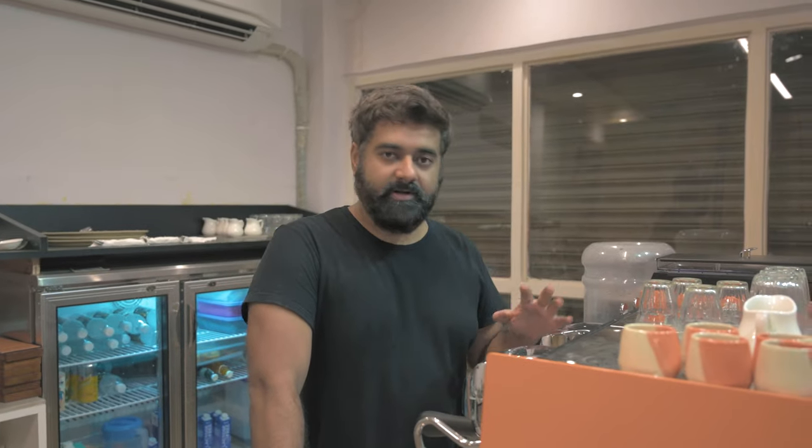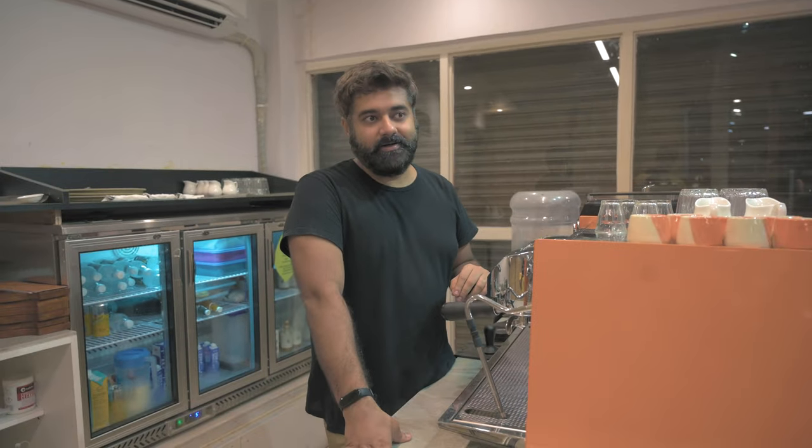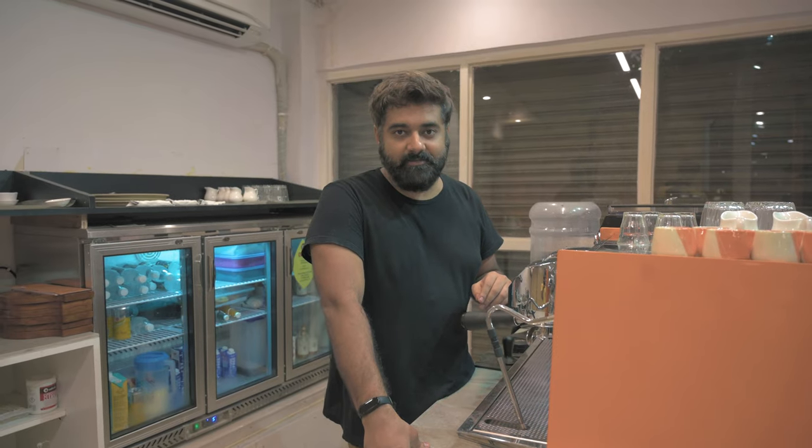Alright, so this is a very fantastic video that we have planned. It's about espresso tasting and what espresso salami is. But before we start, I would first want you guys to subscribe because we get a lot of views but people are not subscribing. It would be really great if you just subscribe and also share it across. Once you've done that, we'll start the video.